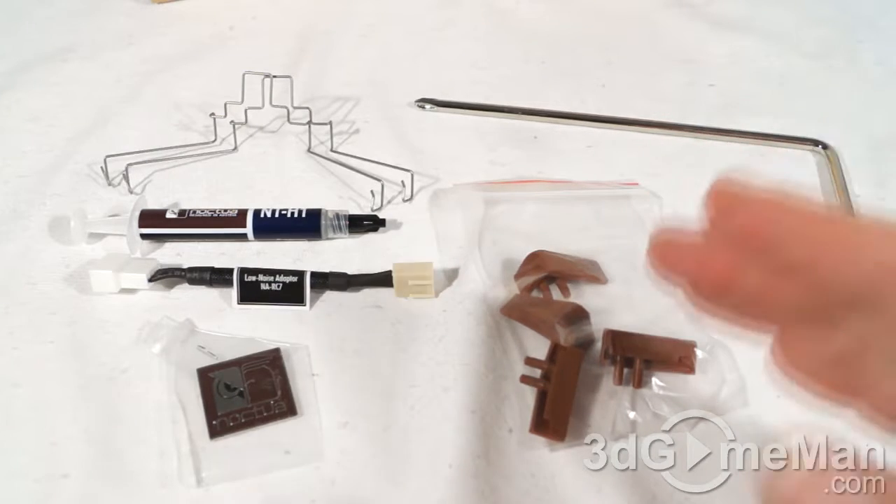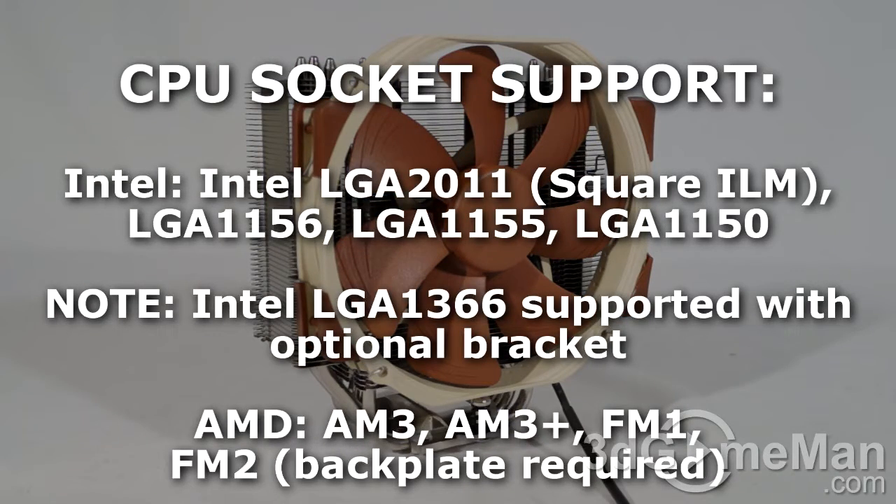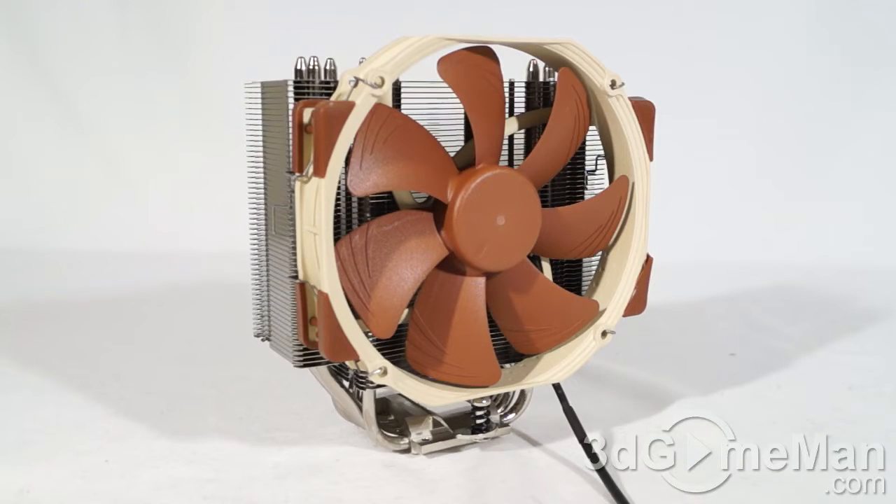Now let me first go through the specifications and then I'll have a closer look. This CPU cooler is compatible with just about any socket currently on the market — I'll list on screen what it's compatible with. If you have a socket it doesn't fit, ask Noctua and they might have a bracket for it, like for example LGA 1366 — ask them and they will send it along.